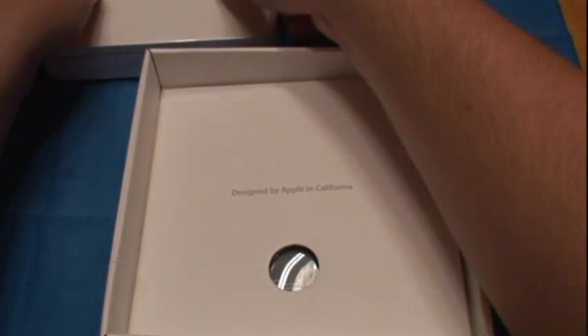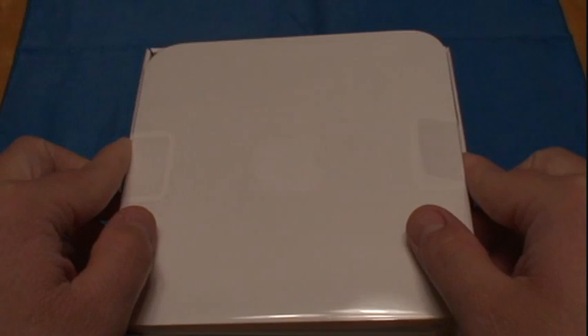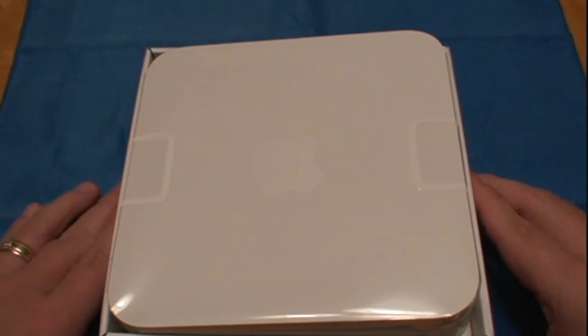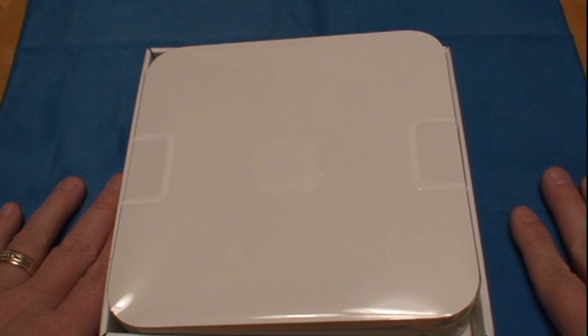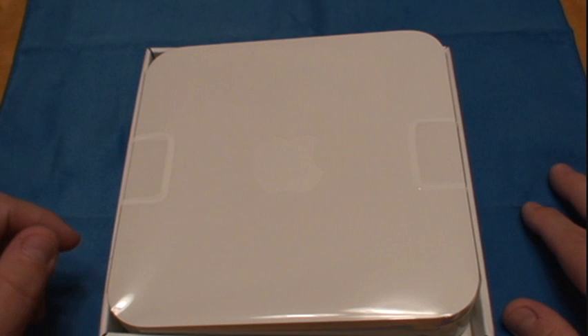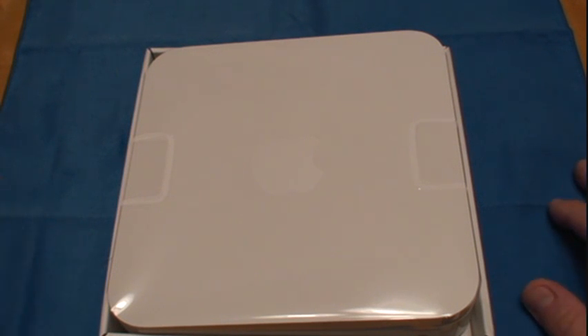That was my unboxing of the AirPort Extreme by Apple. Hopefully you like that. If you're into this kind of stuff, I'll have unboxings and case reviews for the iPhone, iPhone 3G, and iPod Touch 2nd Gen. Please subscribe — rate, comment, and subscribe. Thanks for watching. This is Tim, have a good day, have a good night.